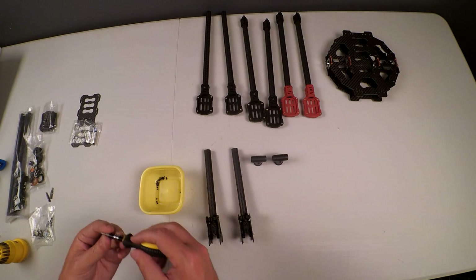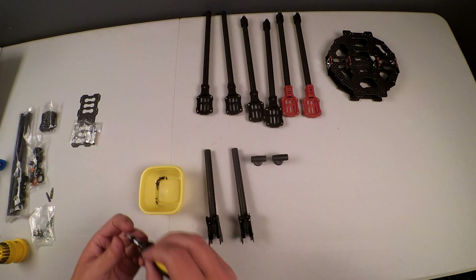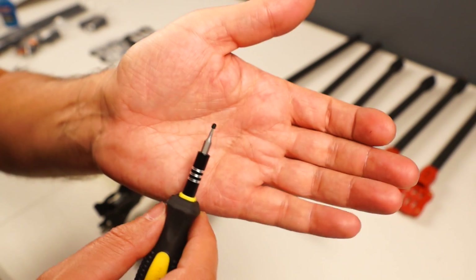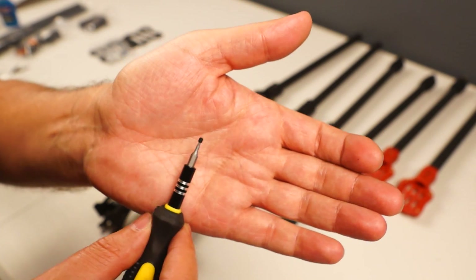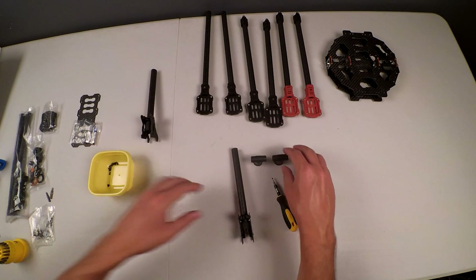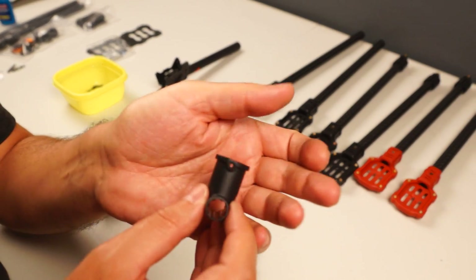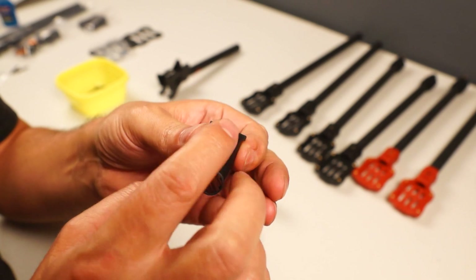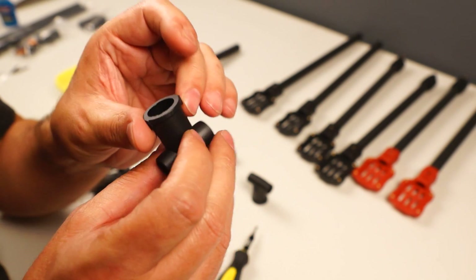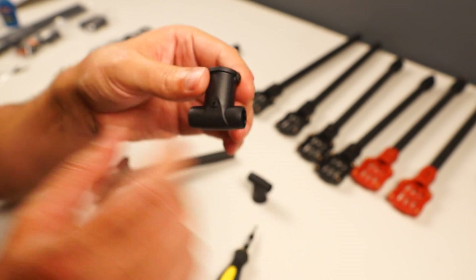This is the 1.5 millimeter hex key — let's see if it fits in there perfectly. This little recessed screw uses a 1.5 millimeter hex screw head. You're going to need three of them to mount the landing gear: one on this side, one on that side, and one on the other side — that locks down your crossbar.